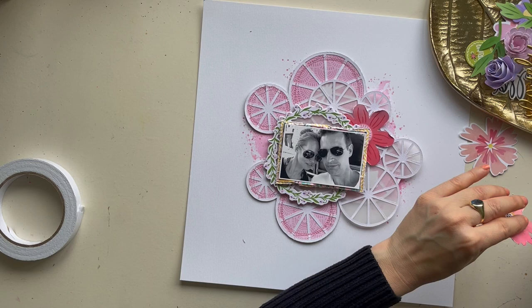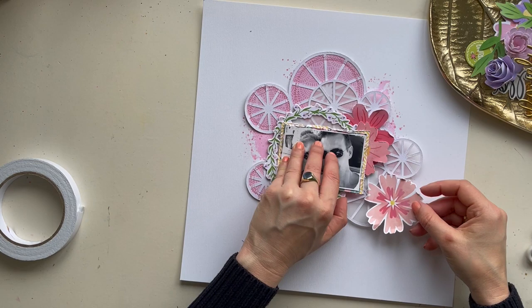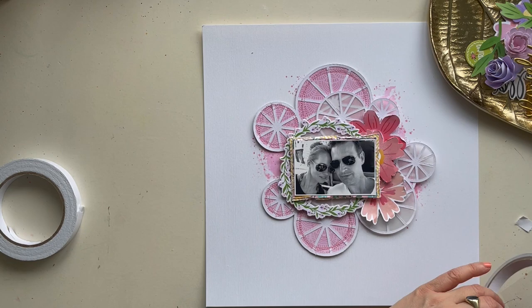Here I already chose some flowers from this beautiful kit that I want to use on this scrapbook page. With my distress tool I distress the edges — I ruffle the edges of the flowers — and I carefully slide them under my photo and between the cut files.